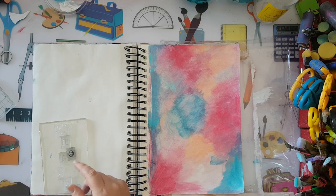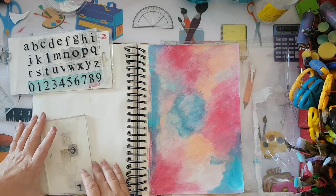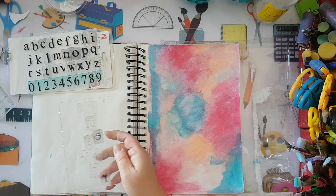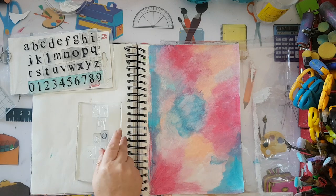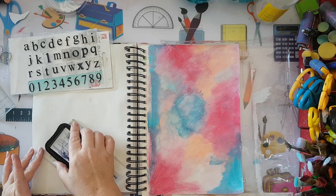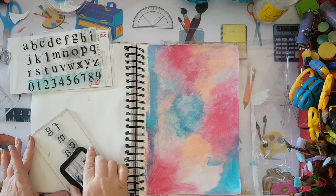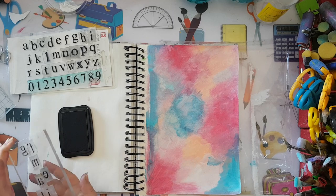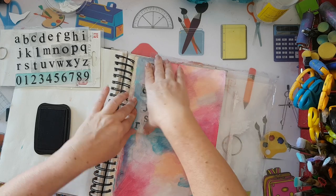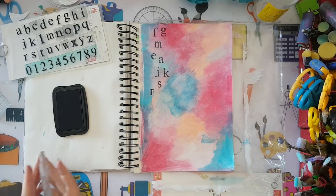It's dry enough — I want to stamp in the background. I've taken some clear acrylic letter stamps, took random letters and placed them on an acrylic block. I'm going to use black ink, hoping it won't overwhelm my page, but if it does I'll just push it back with gesso. So, random letters in random placements.